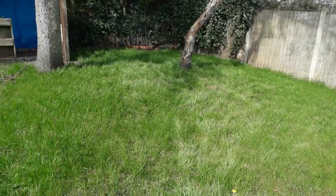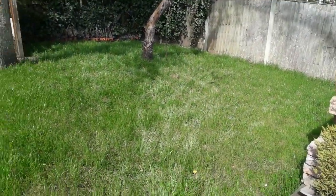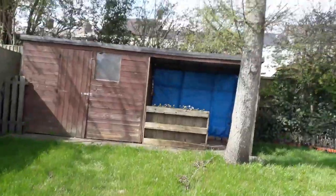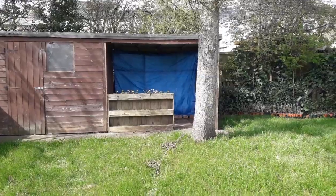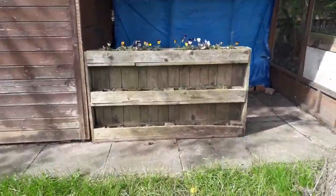We only cut this grass last week as well and it's already back up — with the rain we've had and then the sunshine it's starting to look really nice and lush green. We did a bit of work on that area last week too and planted a few violas into this old pallet conversion that we did.